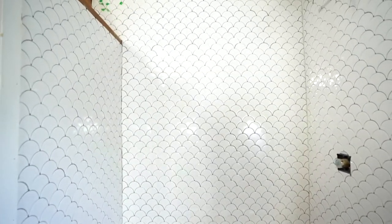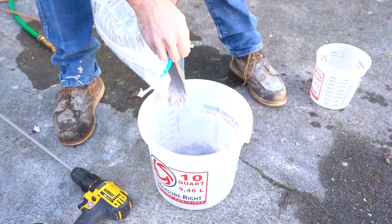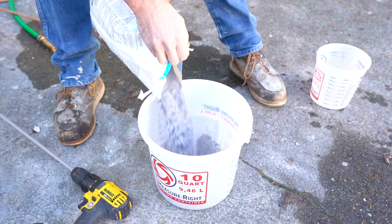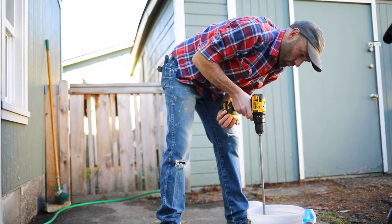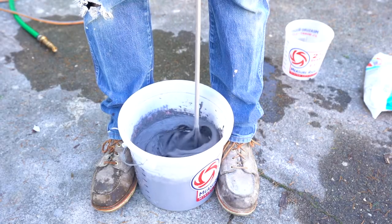Once we had all the tile installed, we let it sit overnight to really make sure the thinset could cure. We came back the second day to start on grout. In general, we usually go for a slightly darker grout color — it hides any kind of mildew or anything like that. Especially since this is a rental, going with dark grout is just a really smart choice.